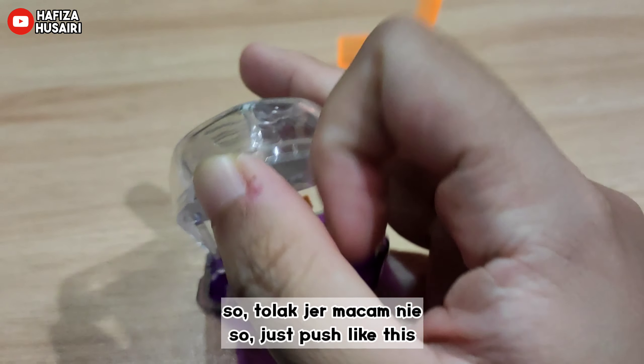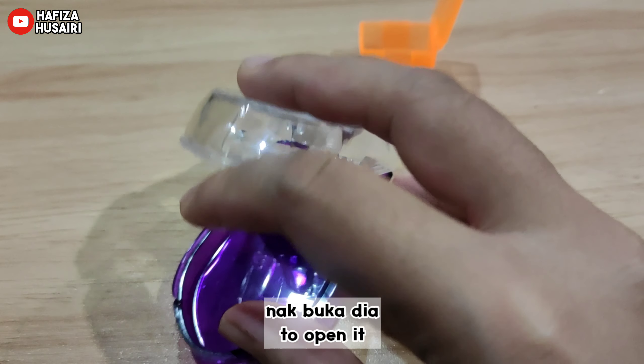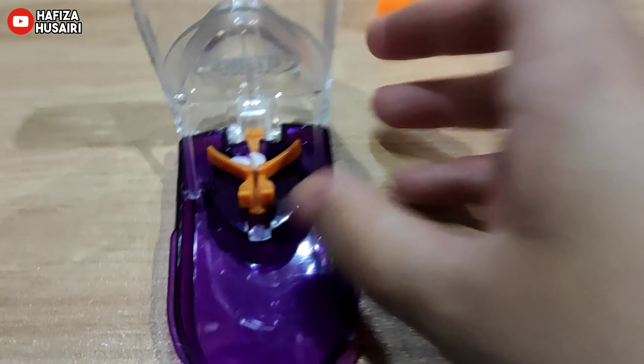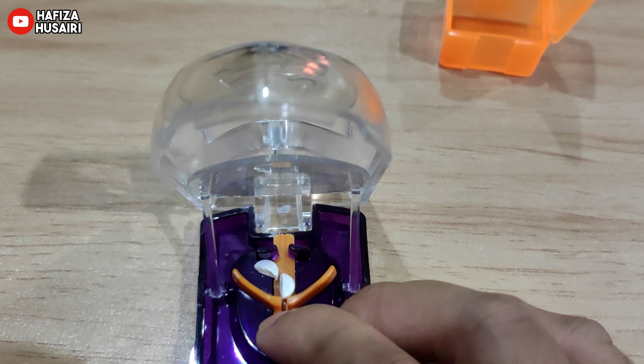So tolak di sini nak buka dia. So dah potong dah dua. Ok. (So push here to open it. It's already cut into two.)